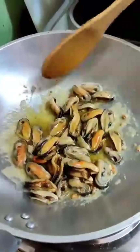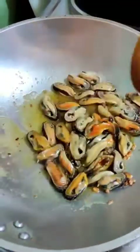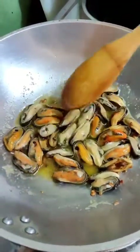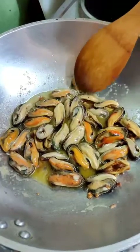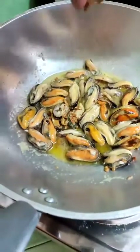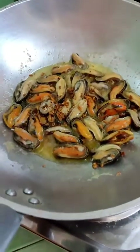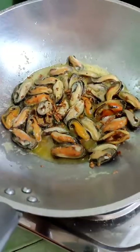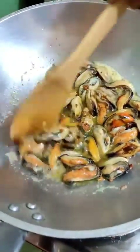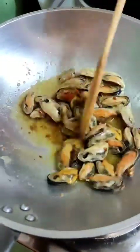Simple as that — these are the mussels. I put more garlic in here. I don't add any more salt since I'm already using butter and it's already salty — adding salt would just add more saltiness to the dish.